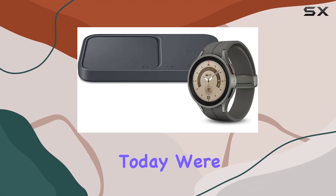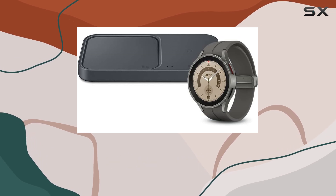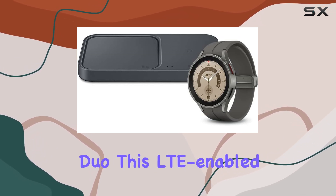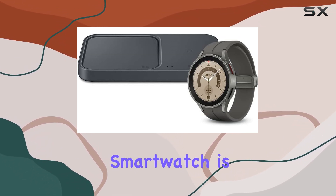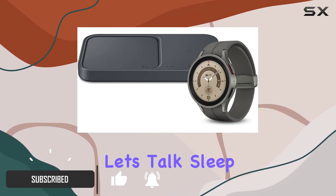Hey tech enthusiasts! Today we're diving into the Samsung Galaxy Watch 5 Pro bundled with the 15W Wireless Charger Duo. This LTE-enabled smartwatch is not just a timepiece — it's your health and fitness companion.